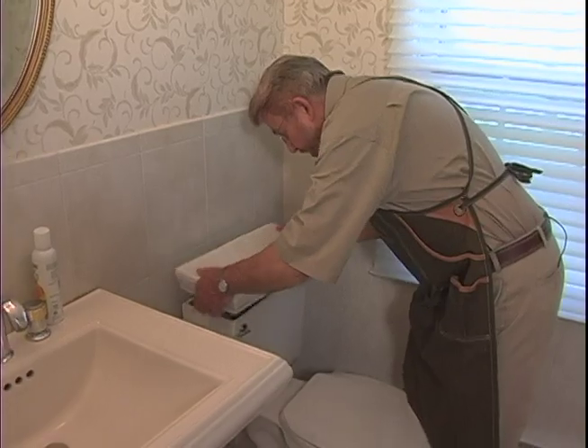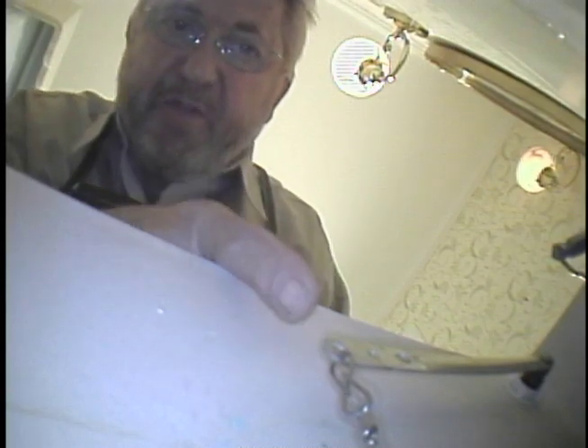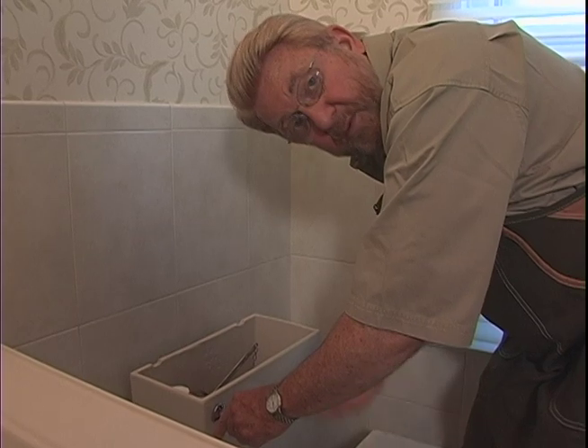Let me just show you how a toilet works. When I push the flush lever out here, this arm comes up. It's attached to a chain, and that chain lifts up a flapper valve on the bottom of the tank. When that happens, all the water that's in the tank flows into the toilet bowl, and that's what does the flushing.